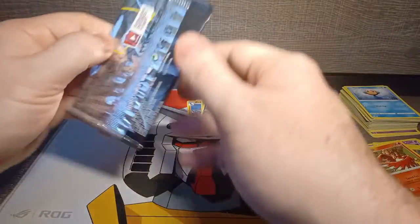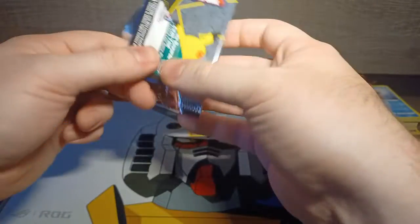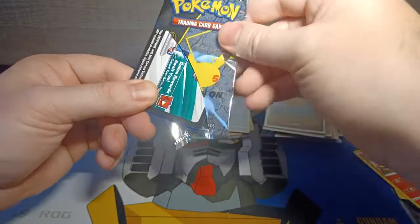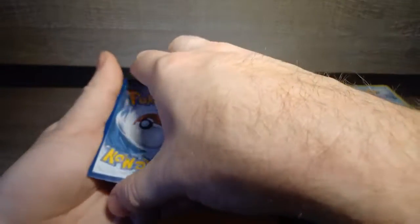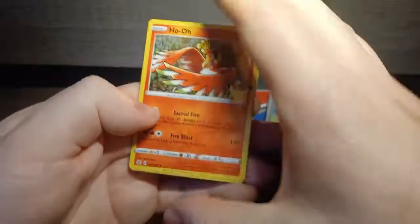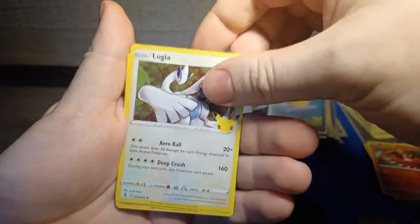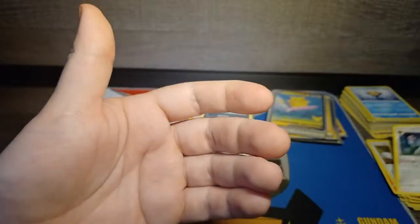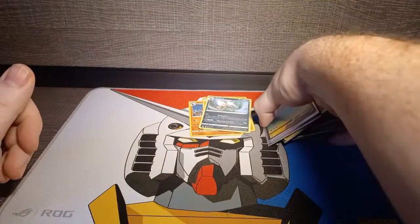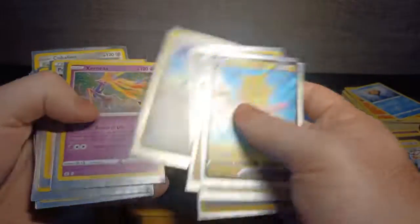Last pack, guys. Thank you to anybody that came to check this out — this has been fun. I don't get to do these types of things all that often. Pokemon cards are kind of on the expensive side, so my purchasing of them is pretty uncommon. But because it was the 25th anniversary, I thought let's get back into it. Ho-Oh is our first card, Lugia — I think that's the first time we've gotten this guy — Cosmoem, and Solgaleo which we already got. If you're interested in seeing more Celebrations Pokemon card openings, let me know. Until next time, guys!